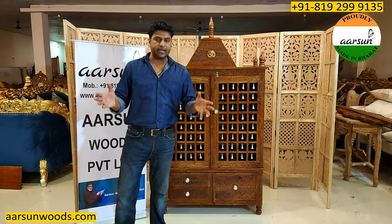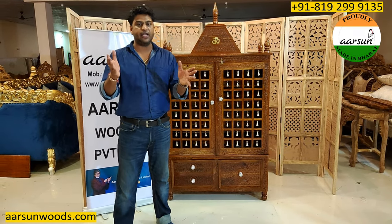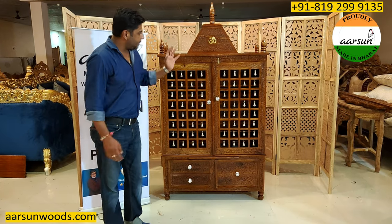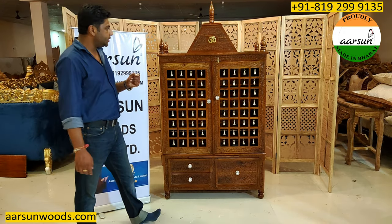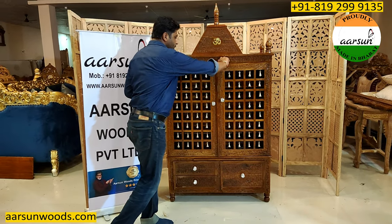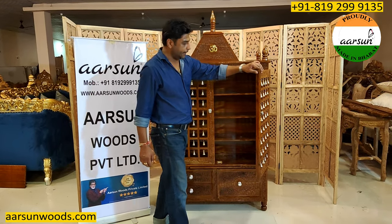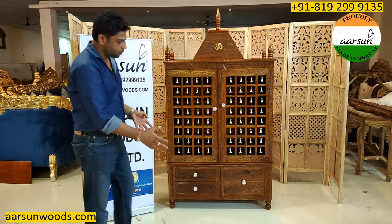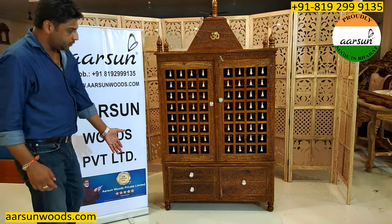When we build a bigger unit, even one foot makes a big visual difference. The proportions matter — we need to increase the size ratio accordingly, and we also need to increase the wood's strength proportionally. If the wood's strength is insufficient, there is a chance of issues with the panel size. So the wood strength, proportion, and overall design all need to scale up together.